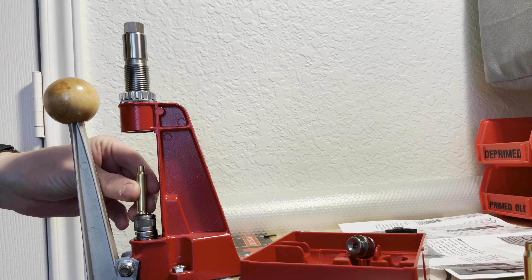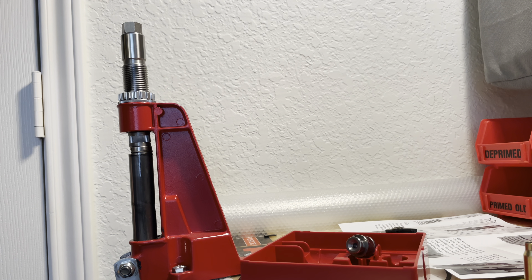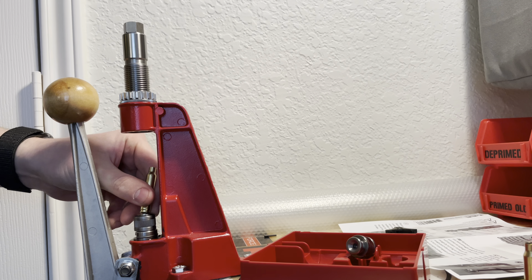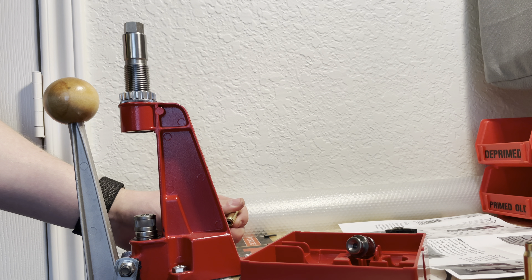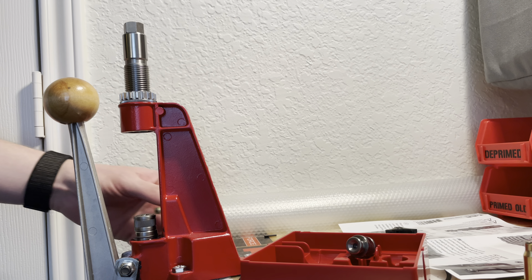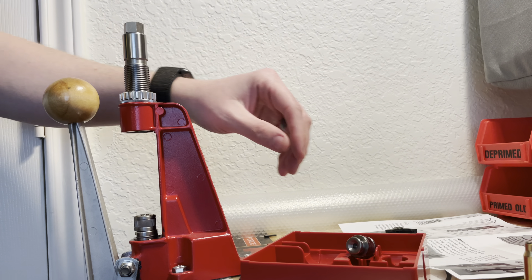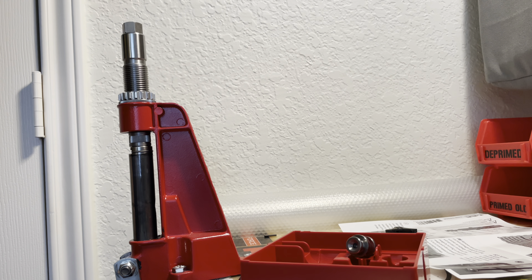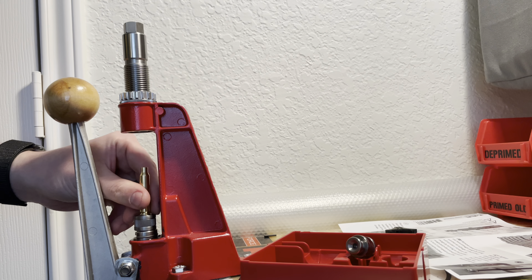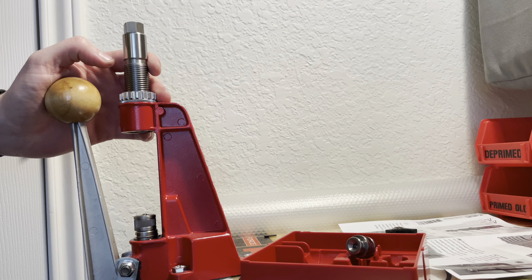The way it works: you basically just take your brass, bring the ram up, and bring it down — and you're good to go. Sometimes you'll get brass stuck in there, but after doing maybe 500 or so you just want to clean the swage holder off and you shouldn't have any more get stuck. Just take your brass, bring the ram up, bring it down, and repeat that process until you get all your brass swaged.